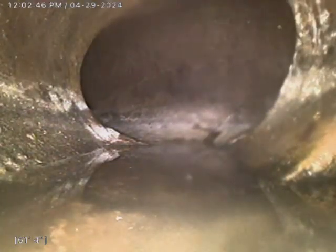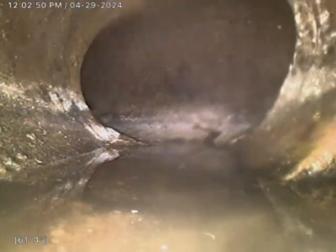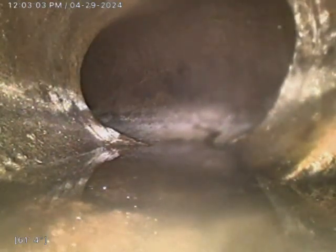All right, this is Jeremy, Bull Ridge Plumbing, doing a sewer inspection for 1010 East 19th Street. I've accessed this system from the 4-inch clean-out next to the wall-hung sink in the basement bathroom. I am out roughly 61 feet or so from this clean-out to the City main out in the alleyway. We have clay tile and cast iron piping. We'll pull back now and notate any issues or concerns along the way.